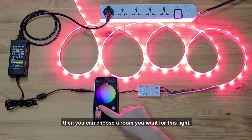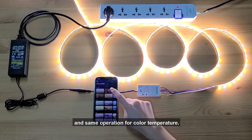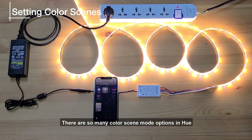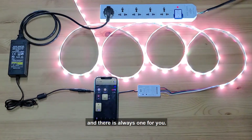Then you can choose a room for this light in the app. You can select any color at your demand and adjust brightness by dragging the corresponding bar from 1 to 100. The same operation applies for color temperature. There are many color scene mode options in Hue, such as Bright mode, Night Light mode, Relax mode, and more — there is always one for you.